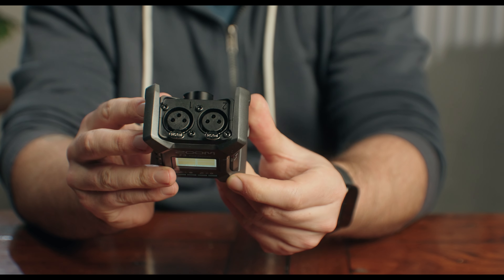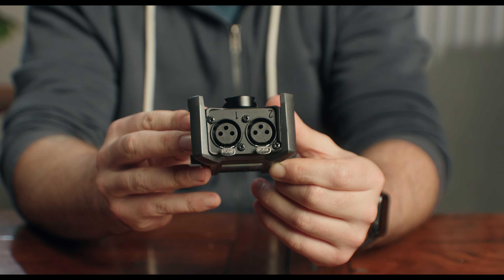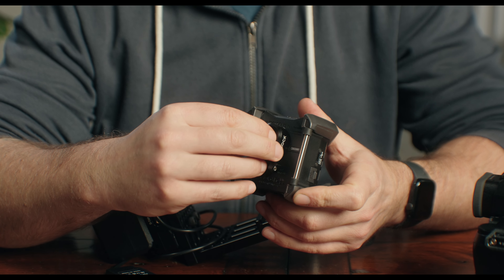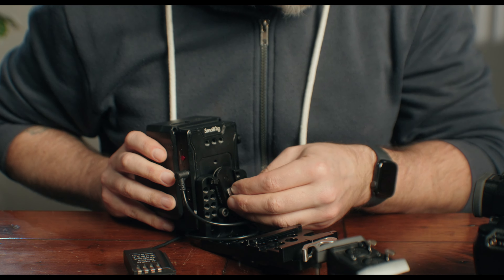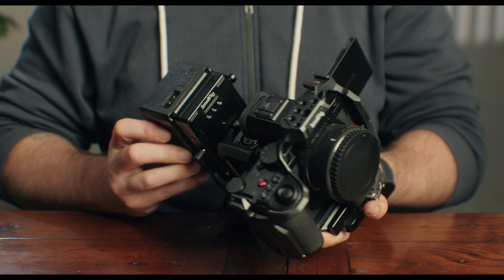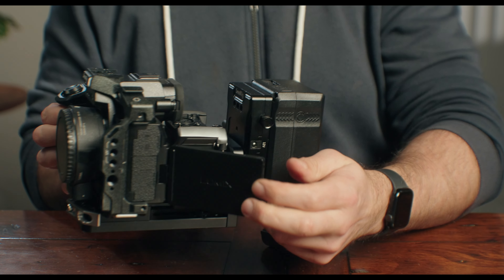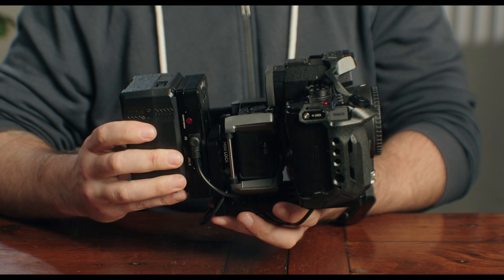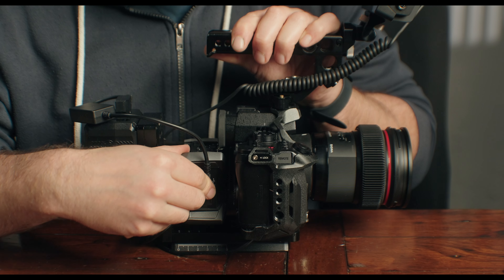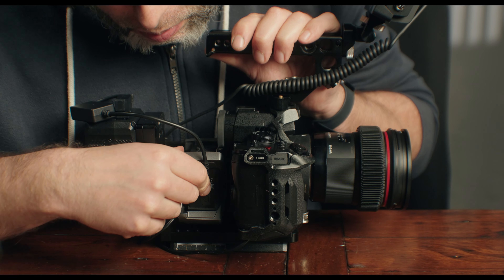The Zoom F3 has two full-size XLRs, it records 32-bit float to a mini SD card, and it can send a stereo line-level output back into your camera's 3.5mm jack if you need it. We buy one of these Kondor Blue quick-release plates, attach one side to the back of the Zoom F3, and screw the other to the back of the L-plate. The Zoom F3 sits neatly between the camera, and you have 32-bit float recording to XLR ports with phantom power, and you still have room for a top handle. If you don't need to record clean audio, you can simply remove the Zoom F3. You can power it with two AA batteries, but for long-term shooting I like to use a USB-C to D-Tap cable, which will keep the F3 charged for the whole day without any battery swaps.